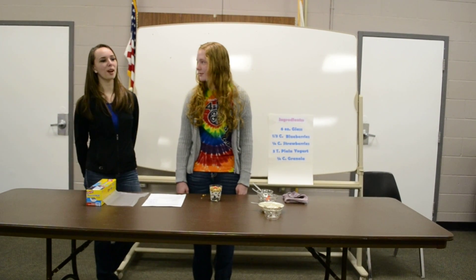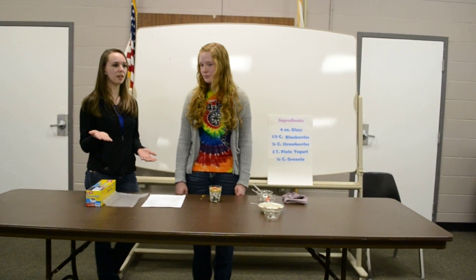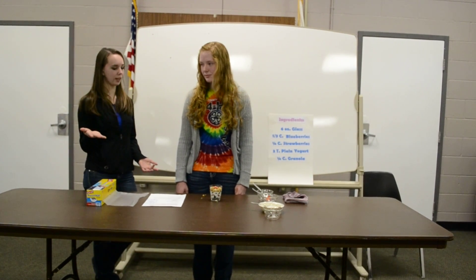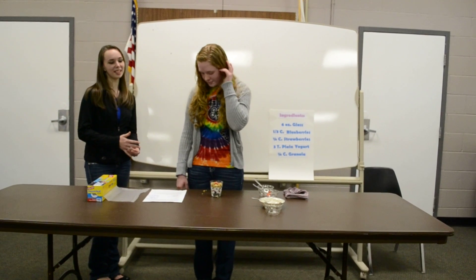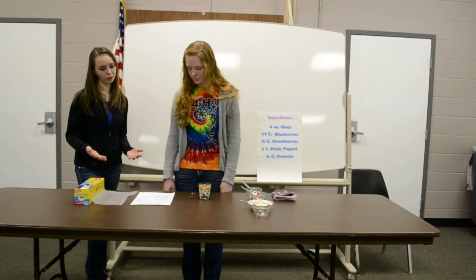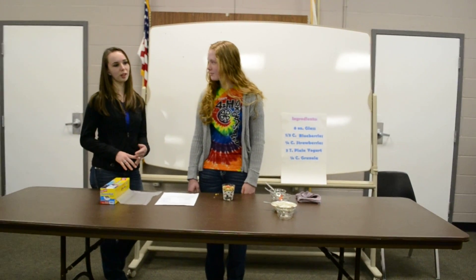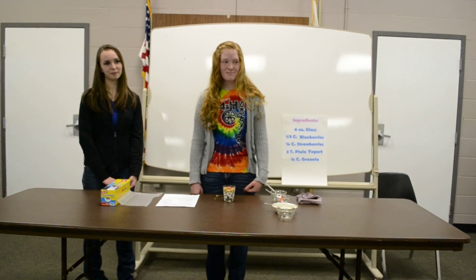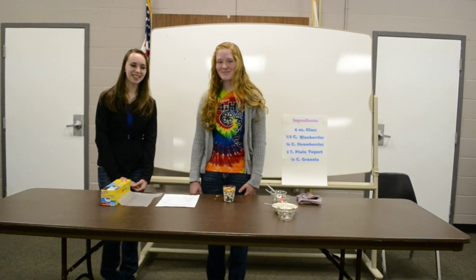Grace did a very nice job with her questions. She asked the audience if there were any questions, and when there were, she repeated the question so the whole audience could hear it, then proceeded to answer. So in conclusion, with your demonstration you need to make sure you have a catchy introduction, visual aids for your materials, a clear procedure, tips along the way, as well as a thorough conclusion. Are there any questions? Seeing none, that concludes our presentation. Thank you.